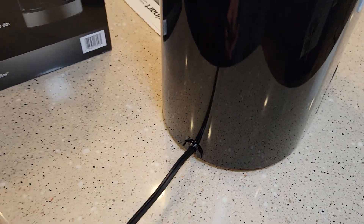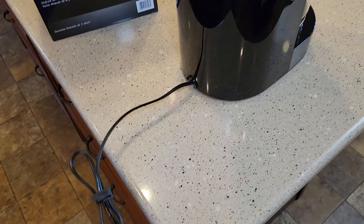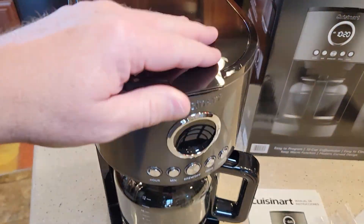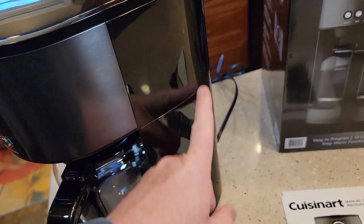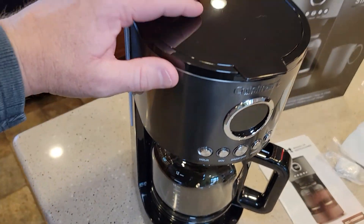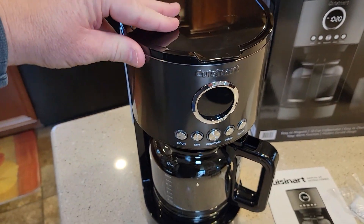No cord storage. The cord looks to be about two feet, two-prong. If you overfill it, it's going to drip out the back. No sight glass on this side. It has kind of a plasticky feel to it, but also kind of a metal feel. So it's definitely not your cheapy all-plastic coffee maker.